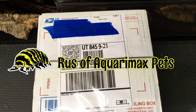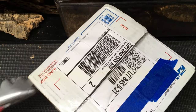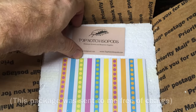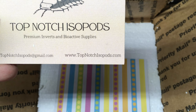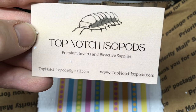Hello, Russ of Aquiramax here. Today we have an unboxing from Top Notch Isopods. Let's open this package. It was very nice of Lauren to send me this package — kind of a promotional situation so that you can know a little bit more about Top Notch Isopods. They're just starting out. You can see the website right there: topnotchisopods.com. And it's not just isopods — they do invertebrates and bioactive supplies.